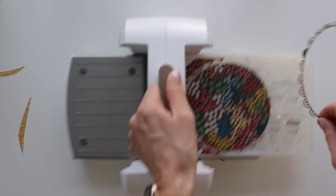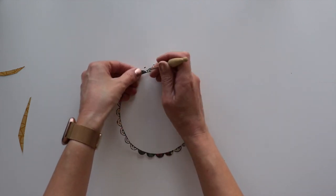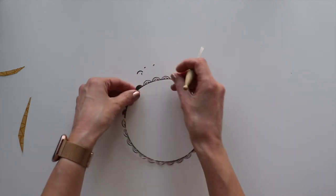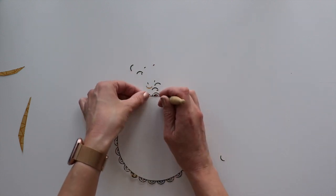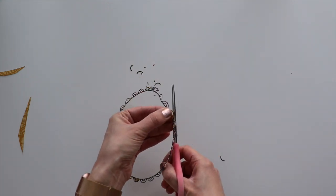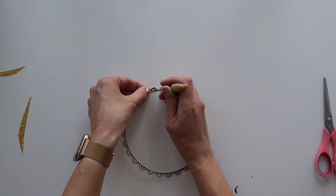Put the cutting plate on top and wind it through, and you are left with a beautiful, intricate scalloped circle. Some of the little pieces might need just a bit of extra help coming all the way out, so I'm using a paper piercer and poking out any little paper pieces that are holding on. And one circle down.